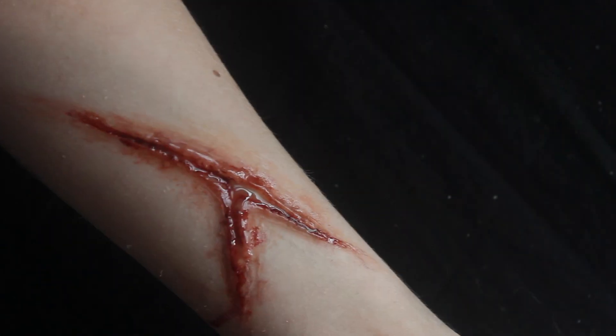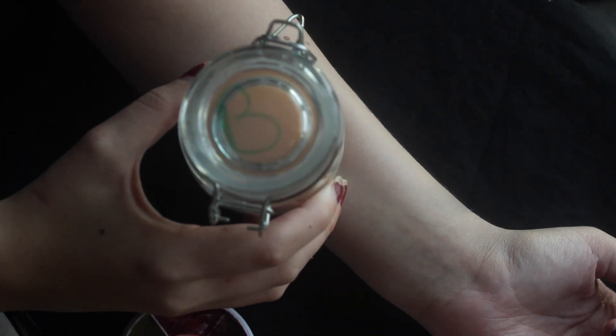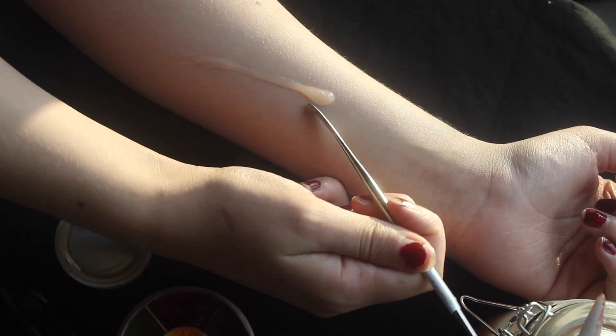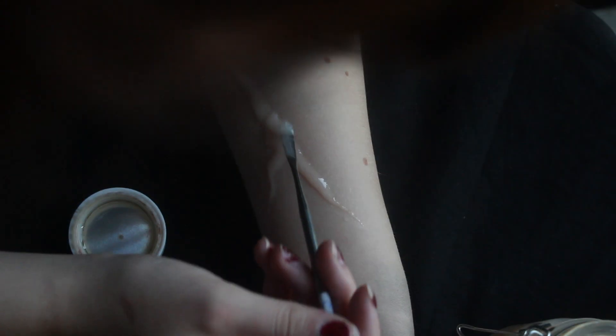In today's tutorial, I'm going to show you how to create a simple slit wound. I'm going to be using sculpt gel — part A and part B — and I mix these together in equal parts. Make sure not to mix too much so that you can apply it in different layers.